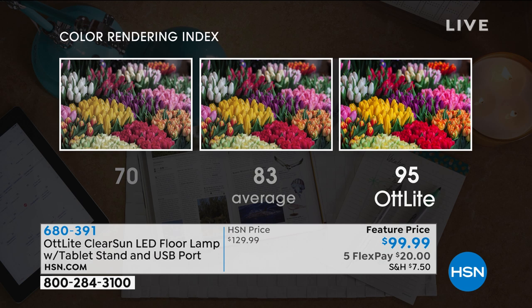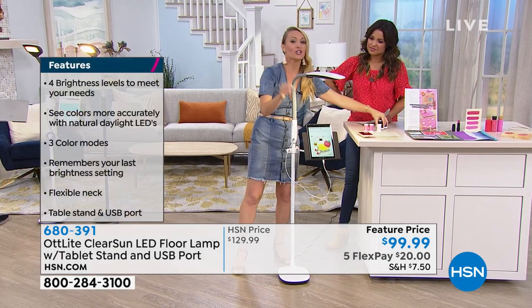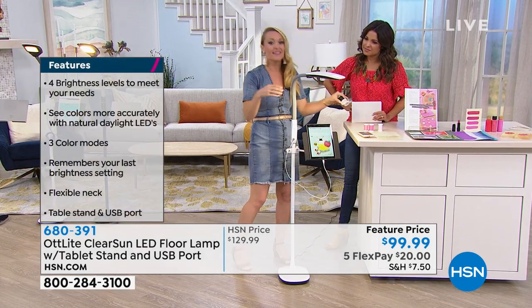Being able to see the true colors of objects is really important, especially for us crafters. This is the color rendering index — a scale from 0 to 100, with 100 being true natural daylight. The first example is only at 70 on that scale: not very bright, pretty dark. The second is average at 83 — not much better. They say anything above 90 is considered good lighting. Ott Light hits at 95 on that scale, meaning when you see objects underneath an Ott Light, you're seeing them almost identically to taking them outside.